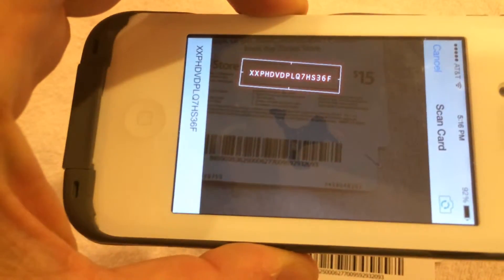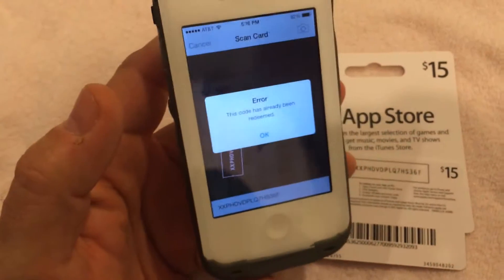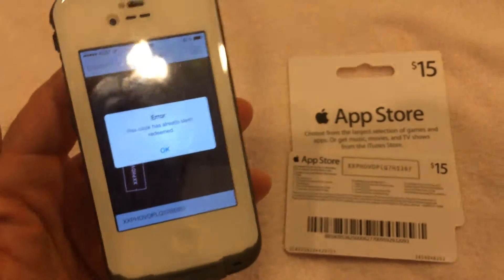It finds it, scans it, and credits it to your account instantly. Of course, this card has been previously used. Otherwise, you're good to go.